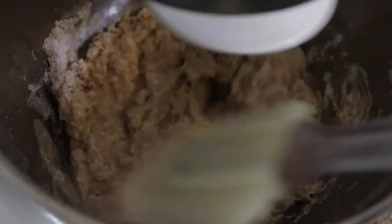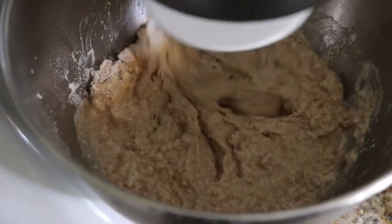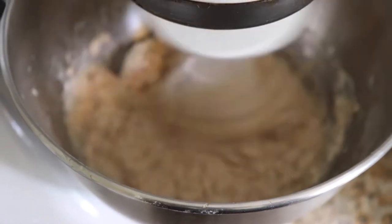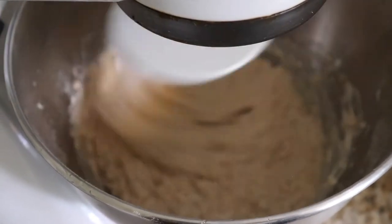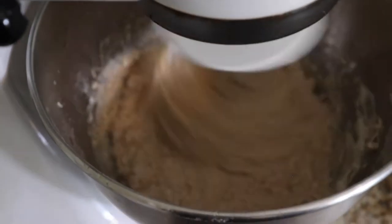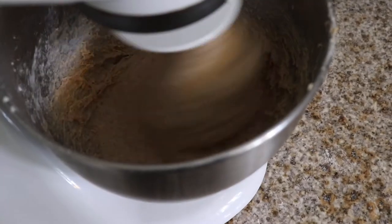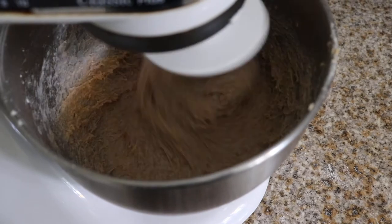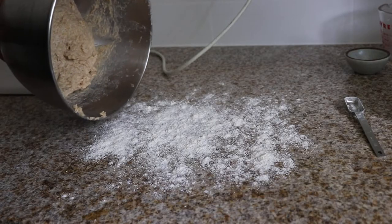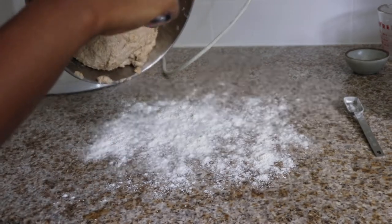About now is when I started feeling concerned because the batter was way too wet. I neglected to follow my own notes and added a full three-quarters cup of water instead of the half cup that I wrote down. I cranked up the speed, hoping that this would help in some way, but as you can see, it's looking about the same. However, I've been reading that you shouldn't be afraid of wet doughs, and I'm trying to be a fearless baker. So I said never mind, and poured — I think that's the appropriate verb, don't you? — the dough onto my well-floured counter.